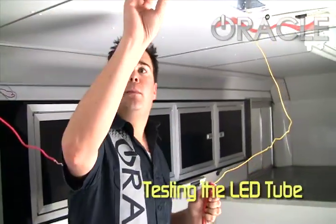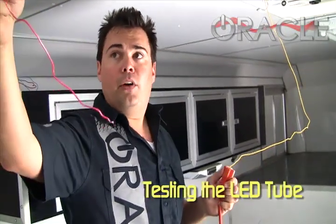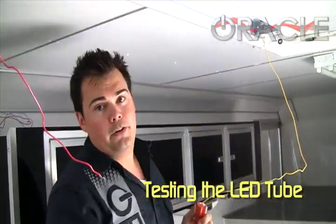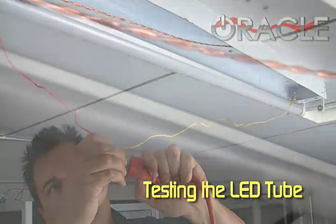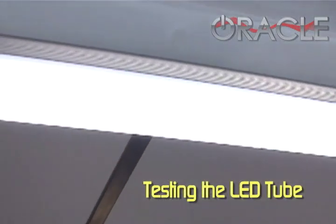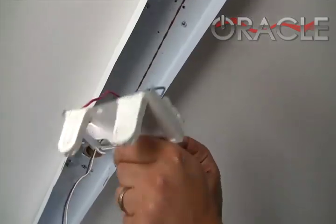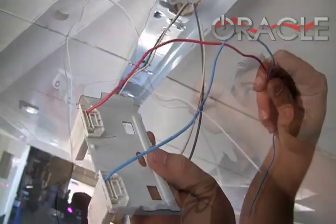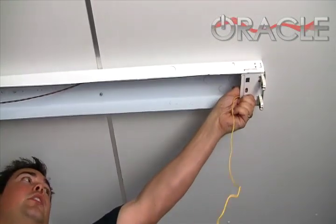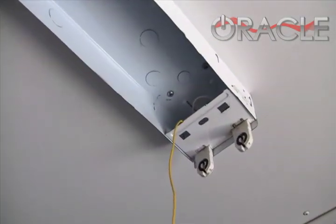With the ballast removed and the bulb plugged back in to show how this works: on one side you've got one wire going to one side of the tube, and the other wire going to the other side. We're going to put it straight to power momentarily just to test everything out. And there we go — we've got contact. On this side we've got two connectors, so we'll attach both wires to one lead from the wall. On the other side there's only one wire, but there's a jumper inside that bridges the two pins, so we only need one input on this side.